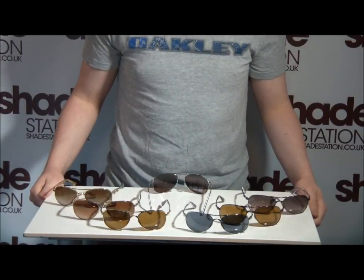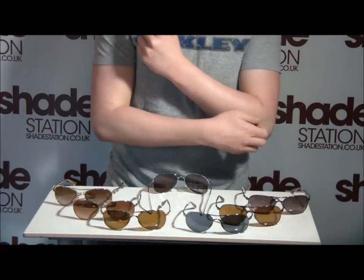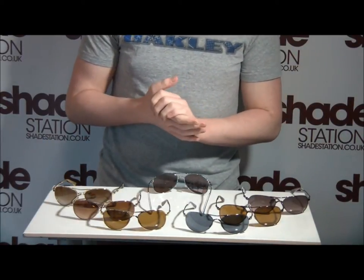Hi there, this is Dan from Shade Station and welcome to the newest edition of Review Station, where we're going to be taking a look at all of the 2013 releases for Oakley sunglasses. This particular edition is on the Oakley Given Sunglass.